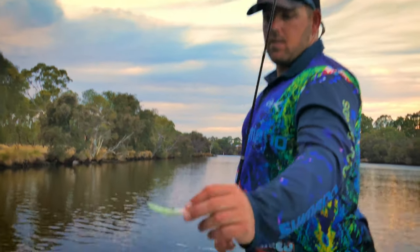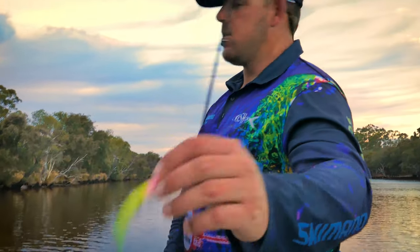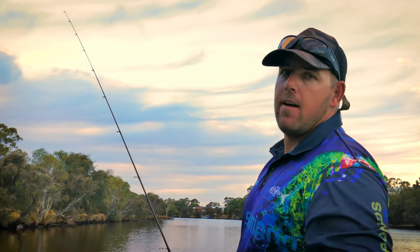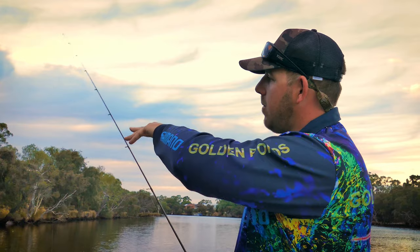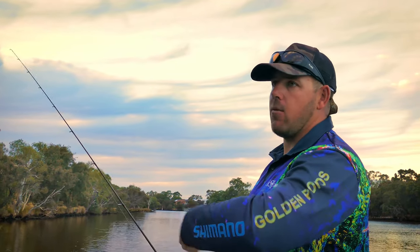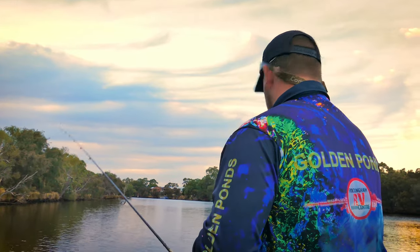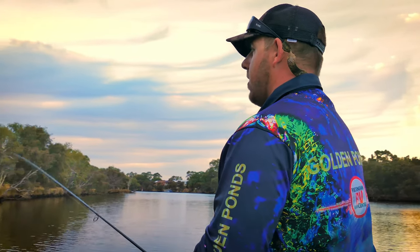I'll cast a little bent minnow just past where I want to actually work it, because the current's running out. Then as I'm coming close to the snag that I want to work, I'll start working it, getting it working. So let's see how it goes, see if I can get it in there.